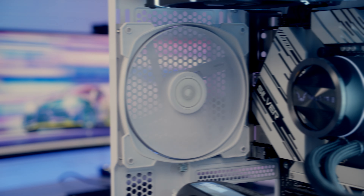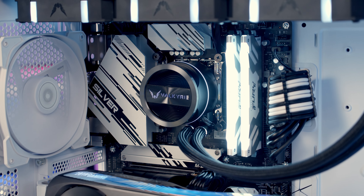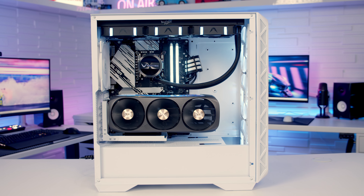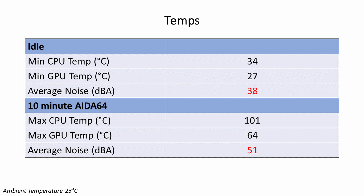Now let's take a look at the build I put together in the case. Our i7-13700K idled at 34 degrees and reached a maximum of 101 degrees during a 10-minute Intel Stability Test. Our Zotac Gaming RTX 3070 idled at 27 degrees and reached a maximum of 64 degrees during the stability test. In terms of noise levels, we had an average of 38 decibels at idle and 51 decibels under load.